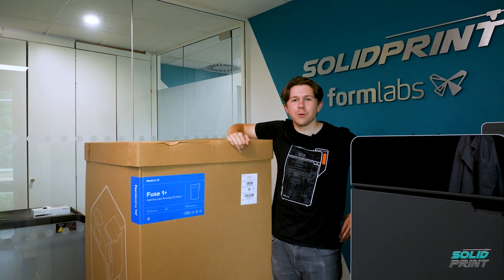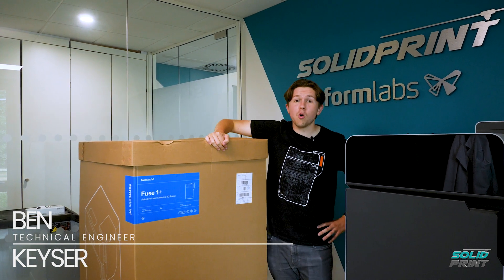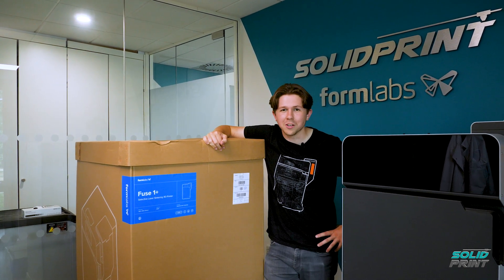Hello and welcome back to SolidPrint with me, Ben Kieser. Today we are defusing the situation with the all-new Formlabs Fuse 1 Plus 30 watts.